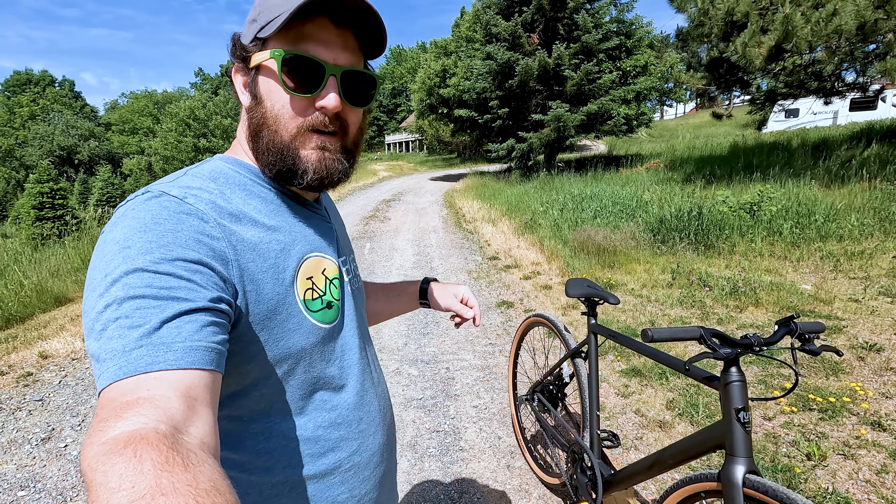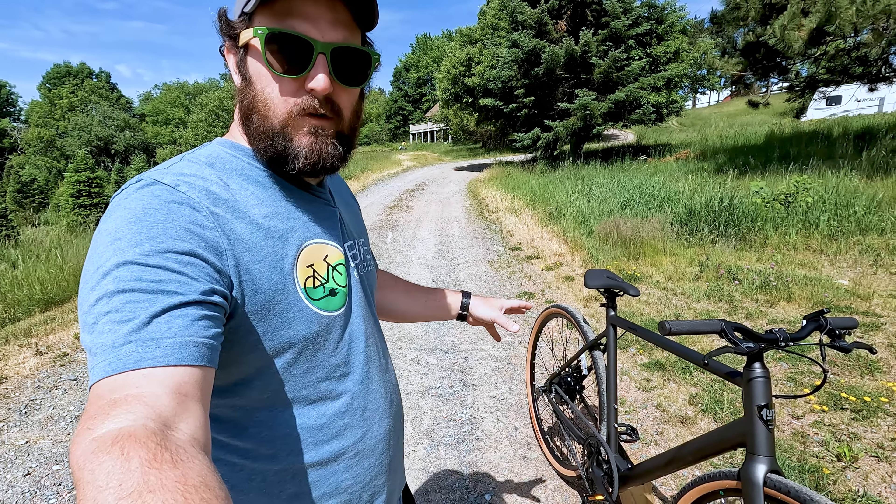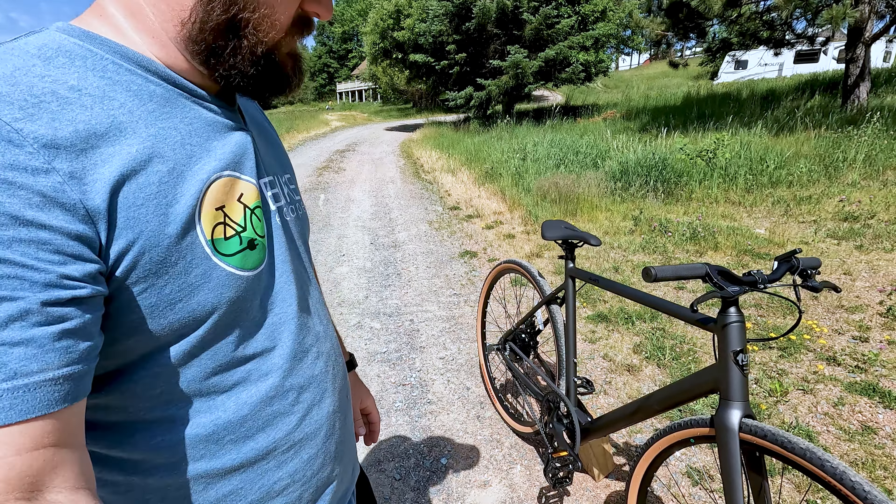Hey everyone, JT from E-Bike Escape here, and in today's video we're going to take a look at this sleek, lightweight, gravel edition Roadster V2. So let's get into it.